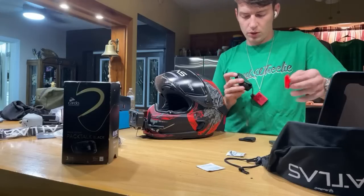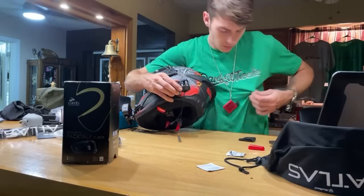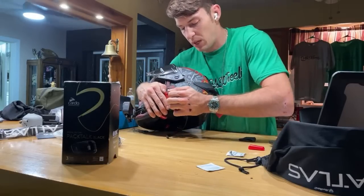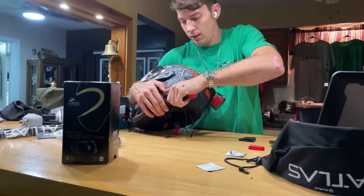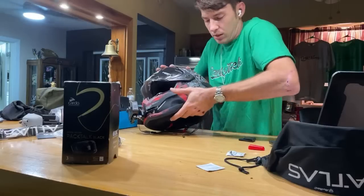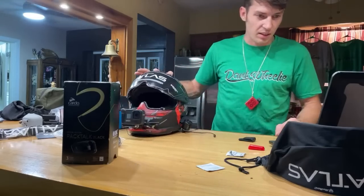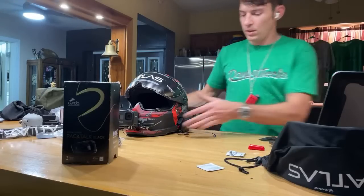I appreciate you guys picking up the shirts from dankwiller.com. I love this Cardo, man — I'm not sponsored by them, they don't pay me, they just hooked me up. They gave me this black one when it came out, took me a couple months to put it on. But I got my new Ruroc Shogun helmet and this Cardo and figured I'd finally set it all up live for you guys. It's Black Friday all month — companies like Ruroc and Cardo are running sales.